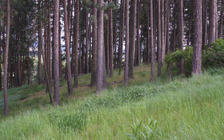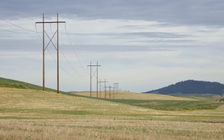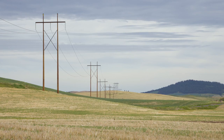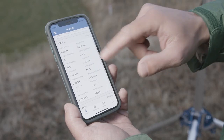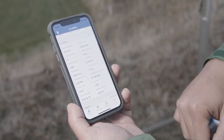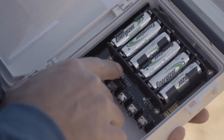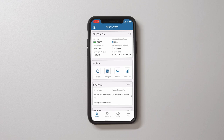Large metallic objects, power lines, and plant canopies may block cell signals. Use Zentra Utility Mobile to check the quality of the cellular signal. To perform a communication test, first click the test button on the logger, then click the upload test button in the button toolbar.